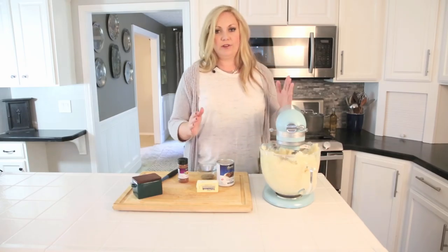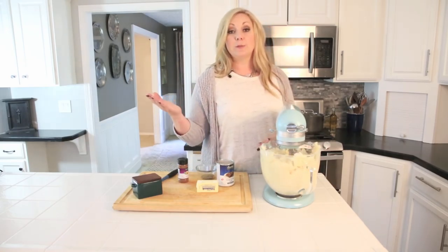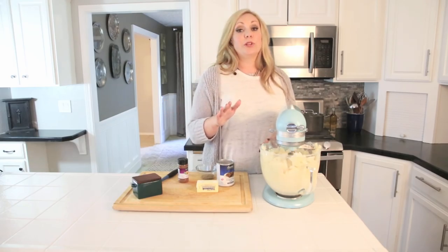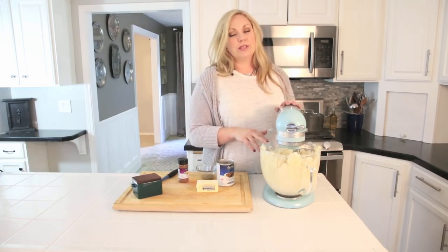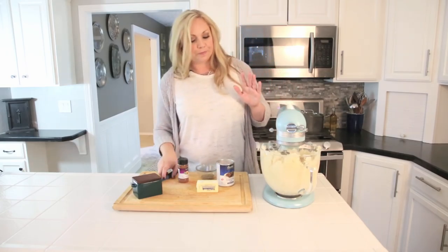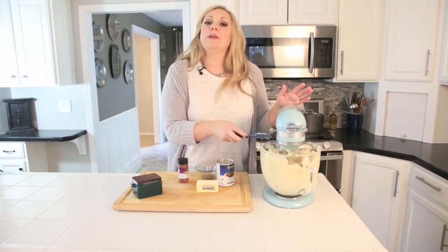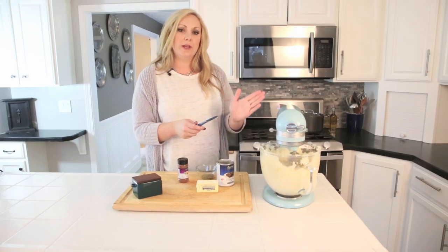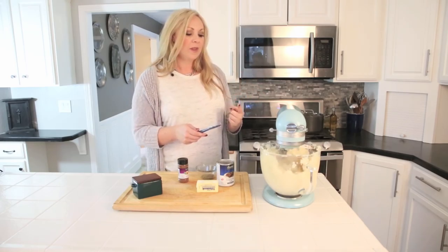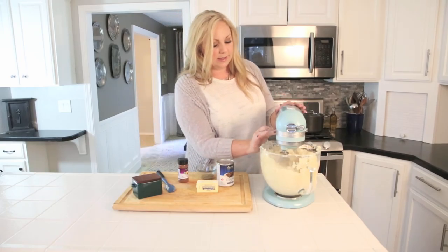I definitely recommend this trick. You can also try our recipe for baked mashed potatoes — I'll link to that down below. But this recipe is so amazing. We're just whipping these up, and I'm going to increase the speed a little bit — slowly work your speed up until they're light and fluffy.